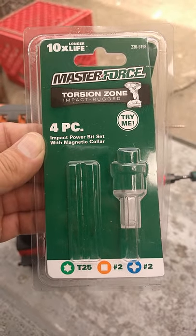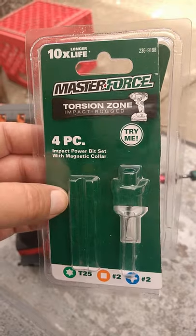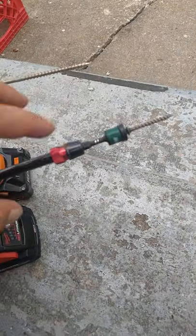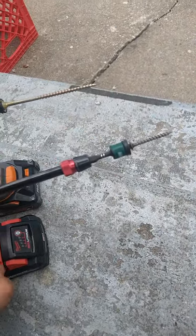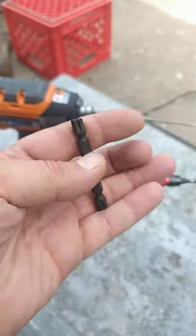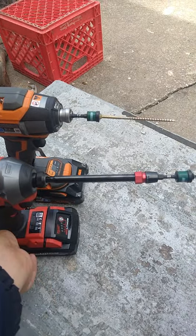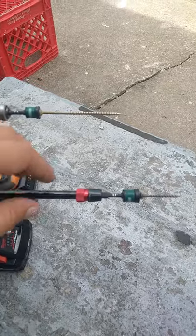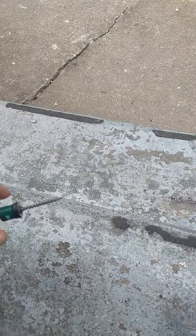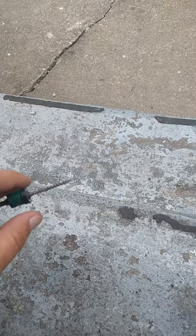This is a tool accessory you can get at Menards — it's their brand. It's a double-sided bit, and they look like this. This one is actually separate from the kit; it's a T40 because they use T40 somewhat regularly. It has a little magnetic thing, kind of like the Makita and the DeWalt, and what it does is hold the screw — and it holds it really well.